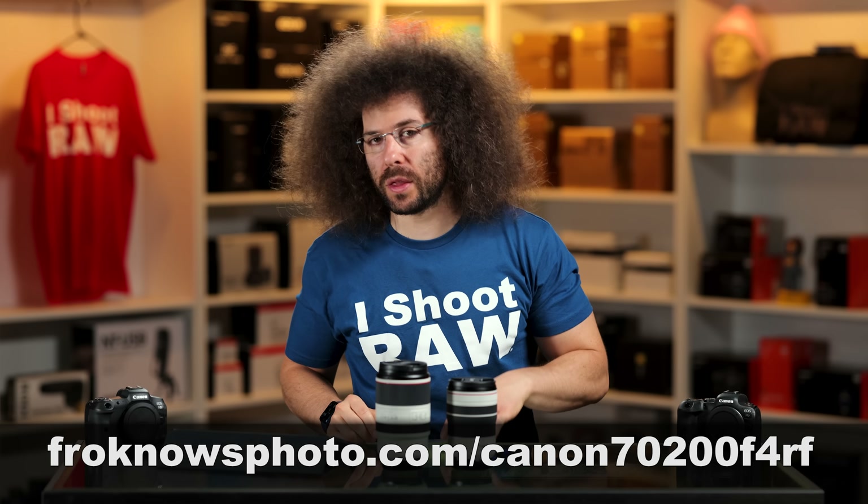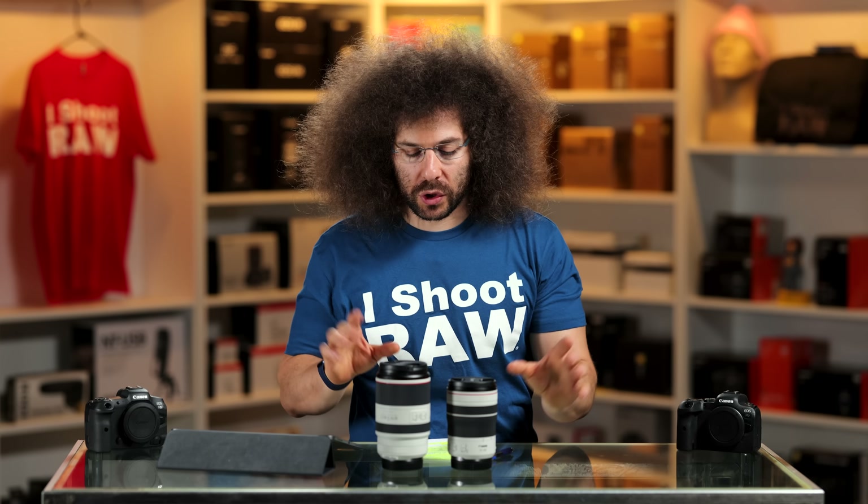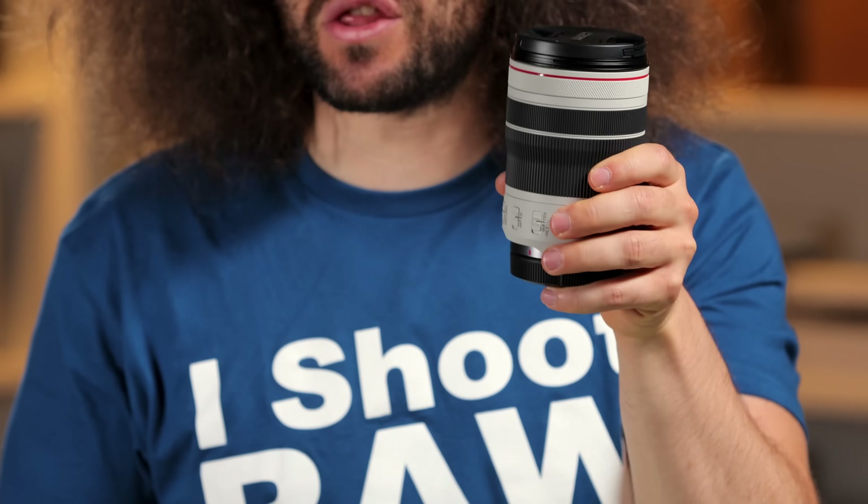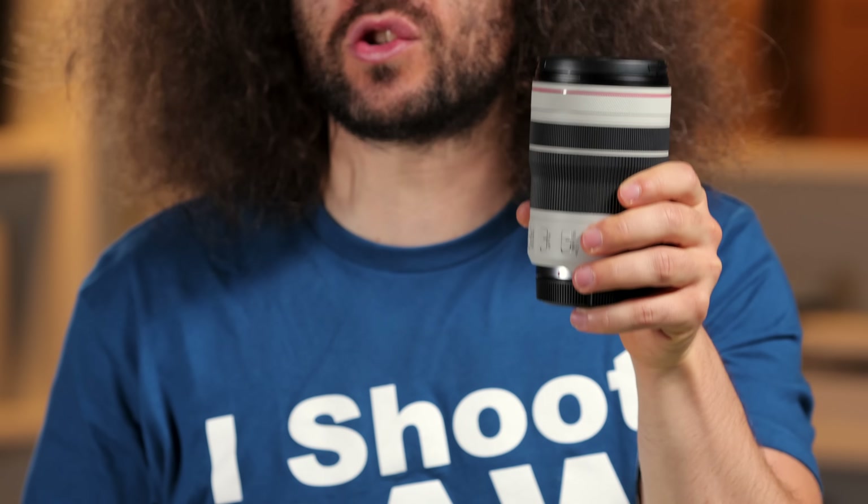You can download sample raw files over on the website. I'm going to go through the sample images in just a minute, but first I want to start with the feel of the lens. And man, does this feel light — it is like a feather. It is super small and super tiny.